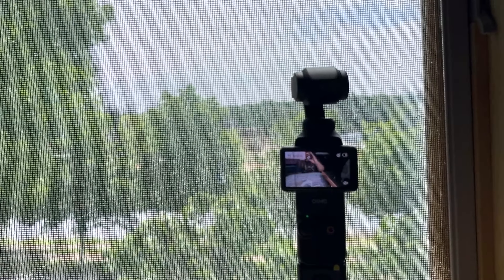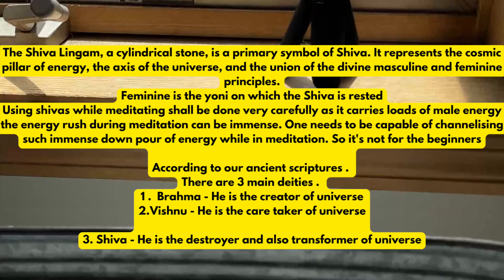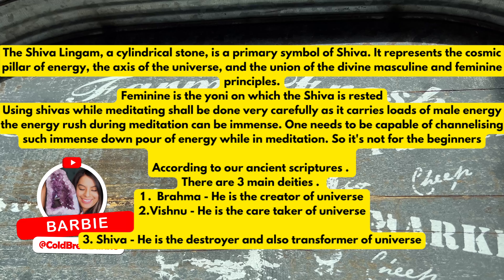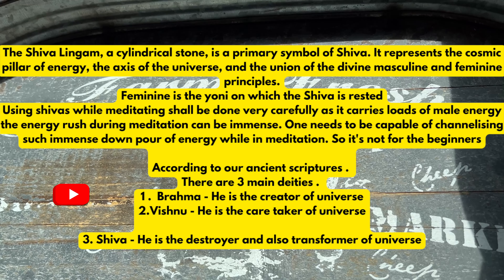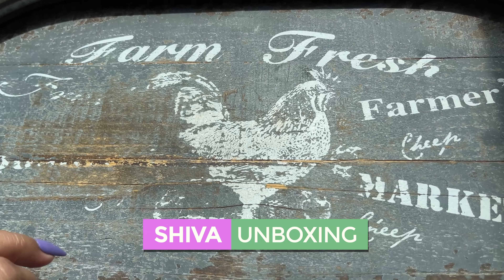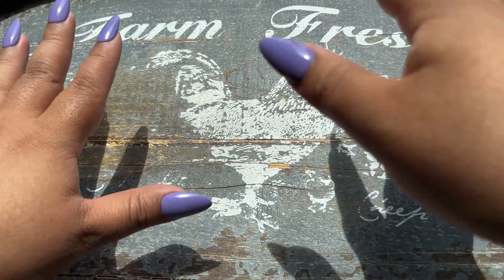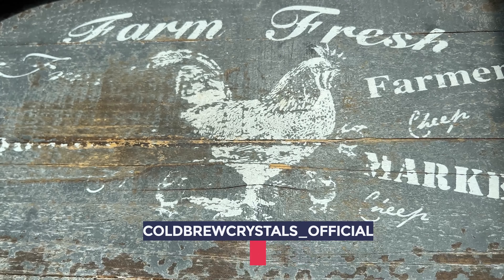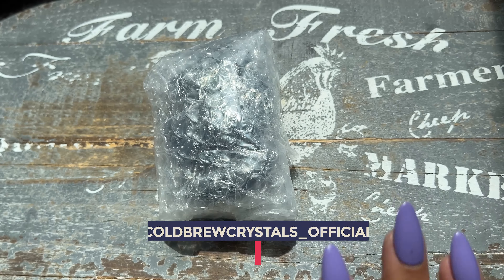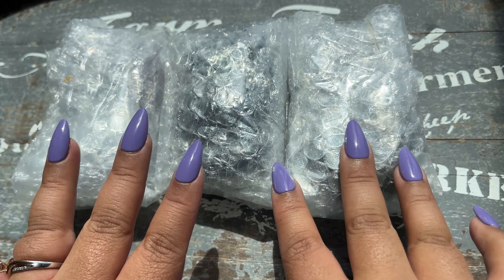I'm filming a studio vlog up here on this camera, but right now we're gonna dive into a gorgeous custom order from India. These are custom made Shivas that we got done and I've been wanting to do this for a really long time. I finally found a vendor who is able to do it, and I'm so excited to share these pieces with you. We've got a bunch of different materials and I can't wait to see them in person.